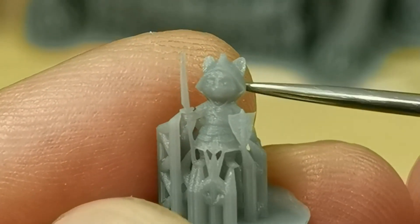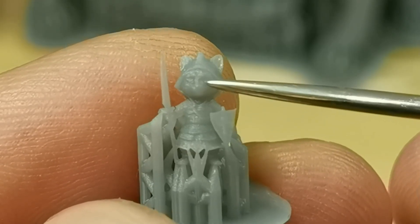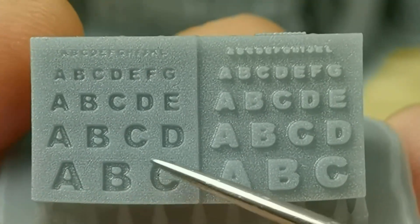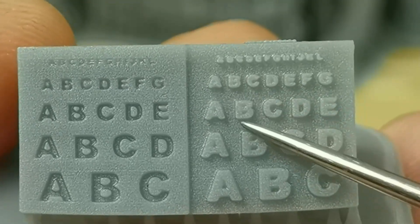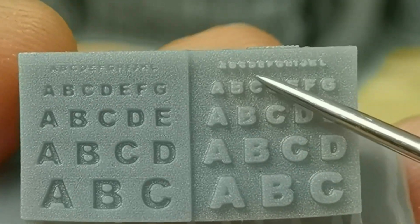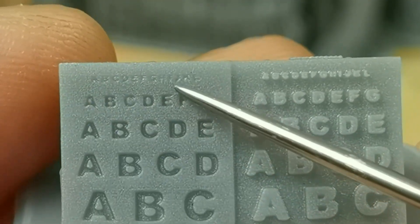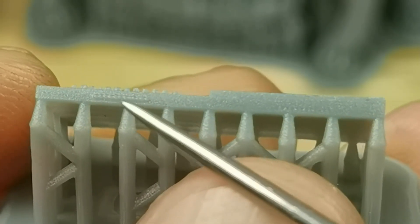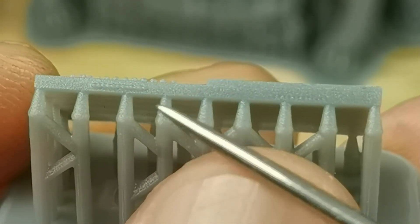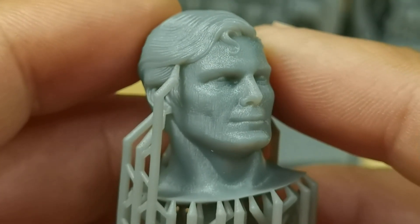So what do you guys think of this super mini Mirror the Red Panda? Let me know in the comments. For my letter model, I can read the letters very well but they are not sharp and crisp. The 0.1 millimeter letters at the top are very hard to read, and the 0.05 millimeter letters at the back — I can only see some shape but cannot read the letters at all.